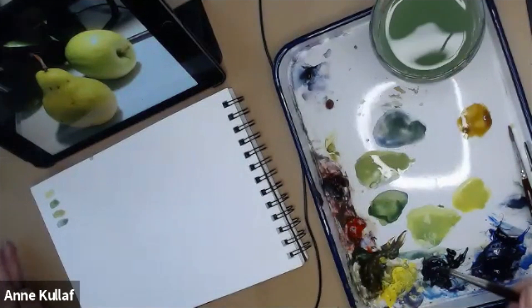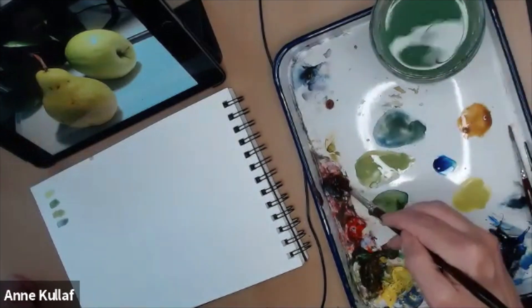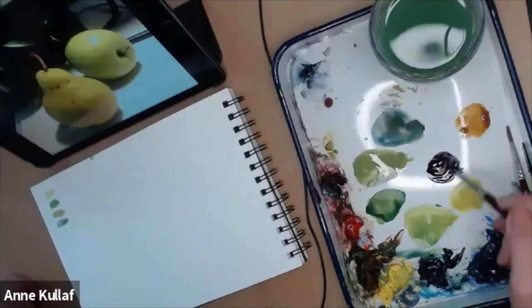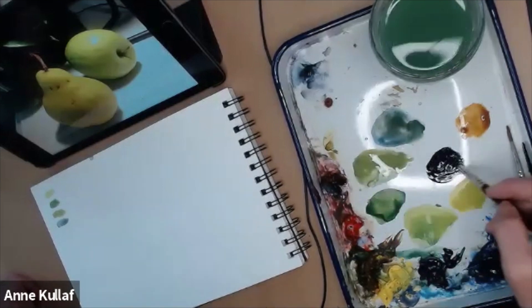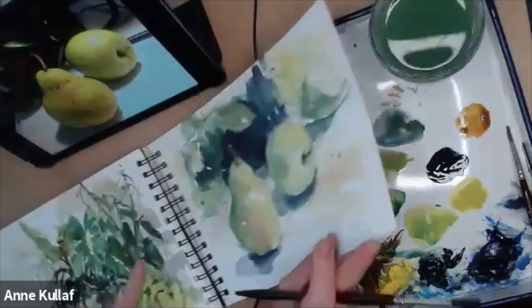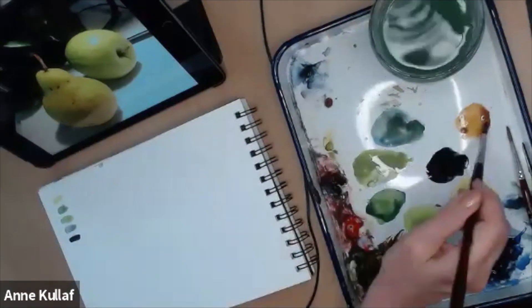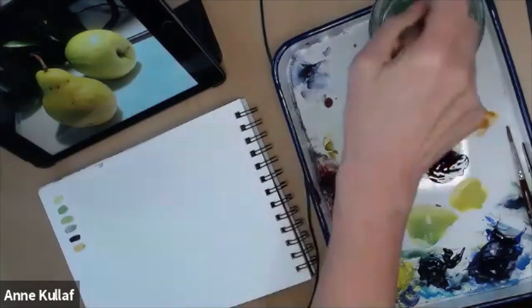I'm also going to need a really dark tone for the shadow areas. I'll take some Prussian Blue — the darkest color on this palette — and some Alizarin, mix those together to get a really dark, purpley tone that's almost black. If it looks too purpley, throw a little Raw Sienna in — not a lot, just a little — and that'll neutralize it and give you a really nice dark neutral. You always need to have a range of values from the white of your paper all the way to your darkest dark.